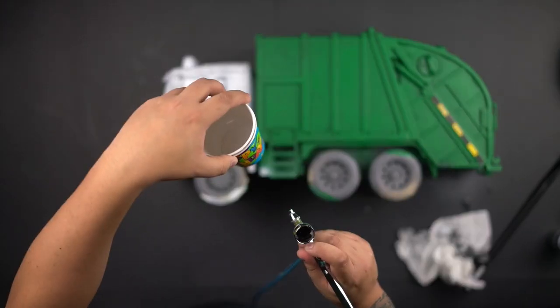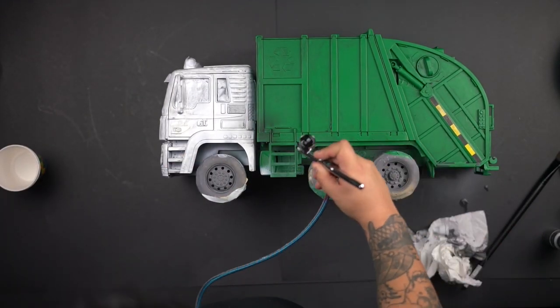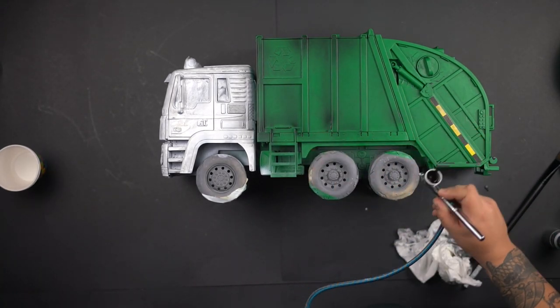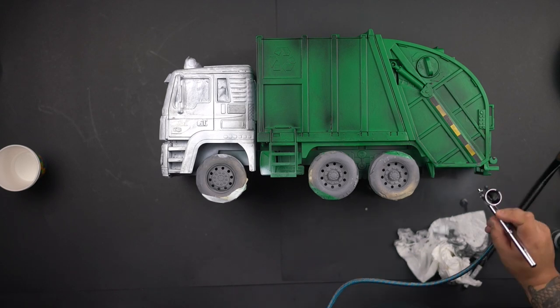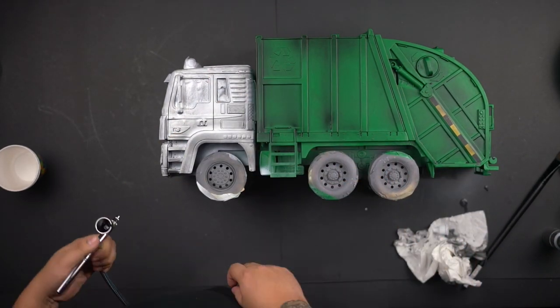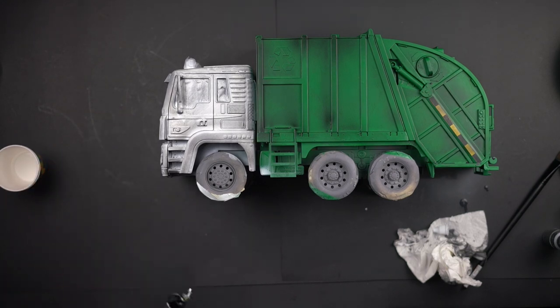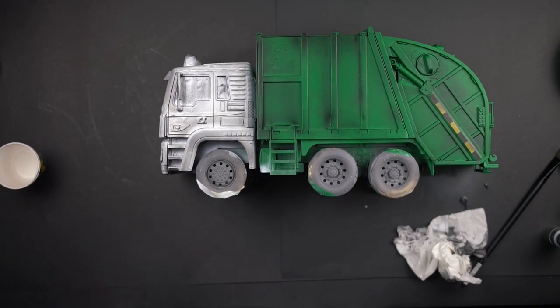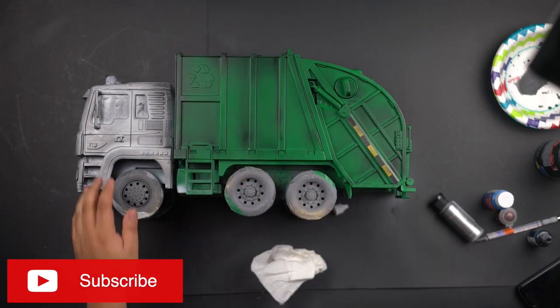This is the part where I hit it with the airbrush. The airbrush really brings it more to life. I think everybody should have one — this was really cheap, like 60 or 70 bucks. It gave the truck good detail and good shadowing. Overall it was a great process.